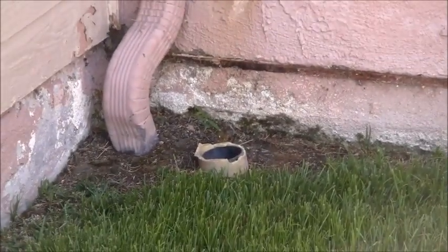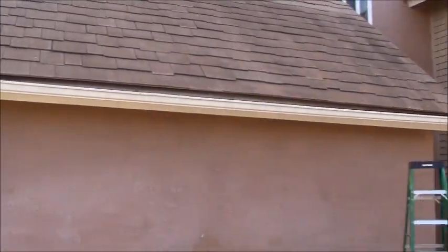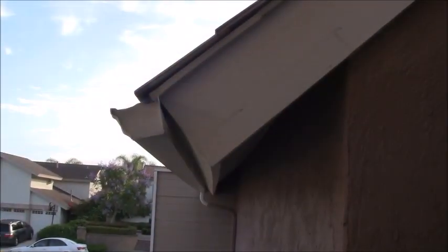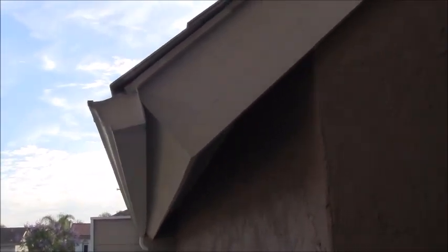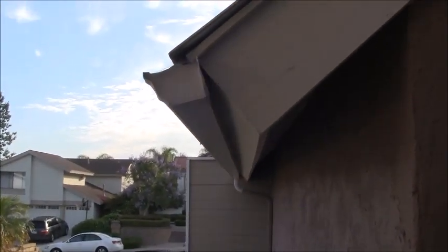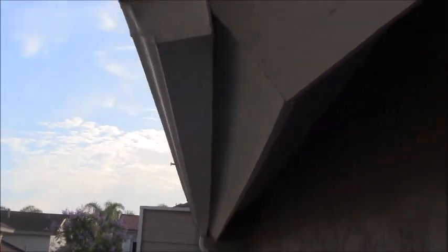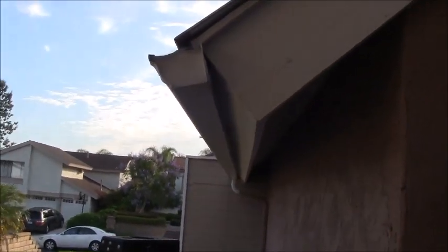The biggest problem is that when they built this house, the fascia where the roof slopes down to is angled inward. When you try to attach the gutter using these large spikes and hammer them in, the gutter — because of that angle — naturally curves outward. Even though it's a five-inch gutter, as you try to create a slope and pitch it toward the drain end, you're nailing it further back, giving you less surface area.